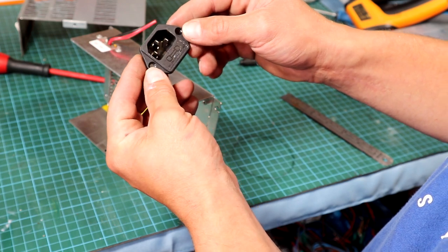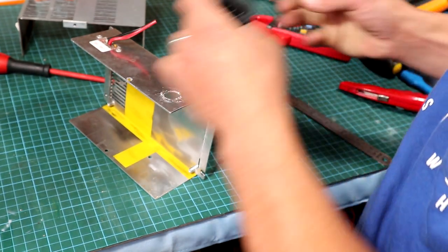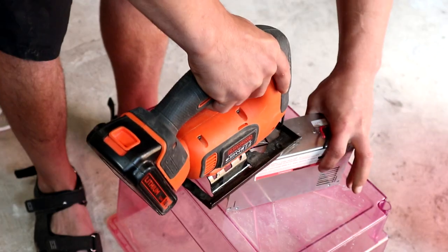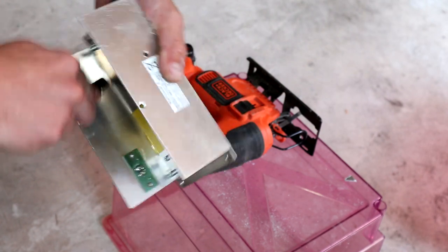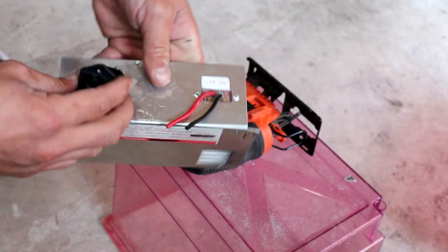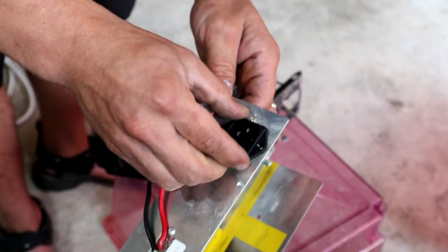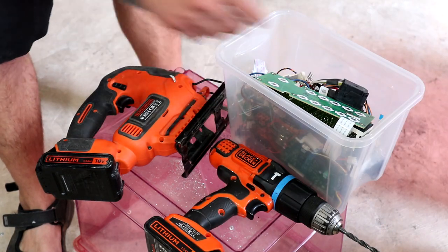The plug I'll be using is a C13 connector. First step is to mark it on the aluminum case where it will be mounted. Let's mark where we need to cut. Using a metal blade I'll cut out the opening, then follow up with a file to smooth the edges. The connector fits perfectly.